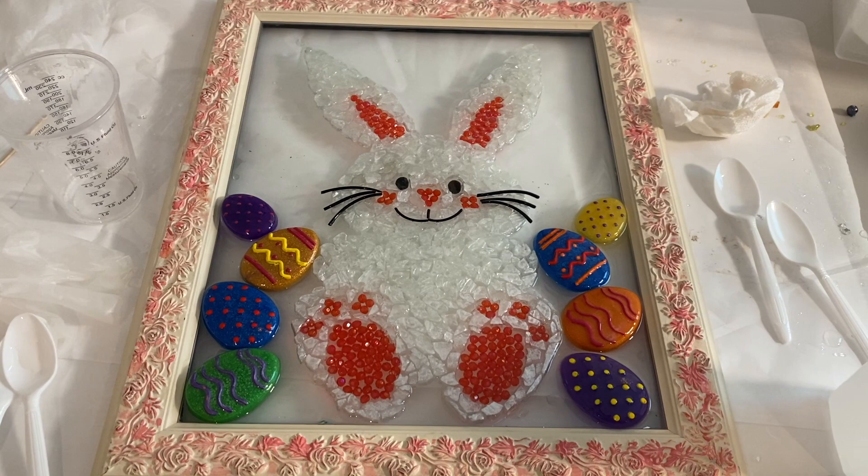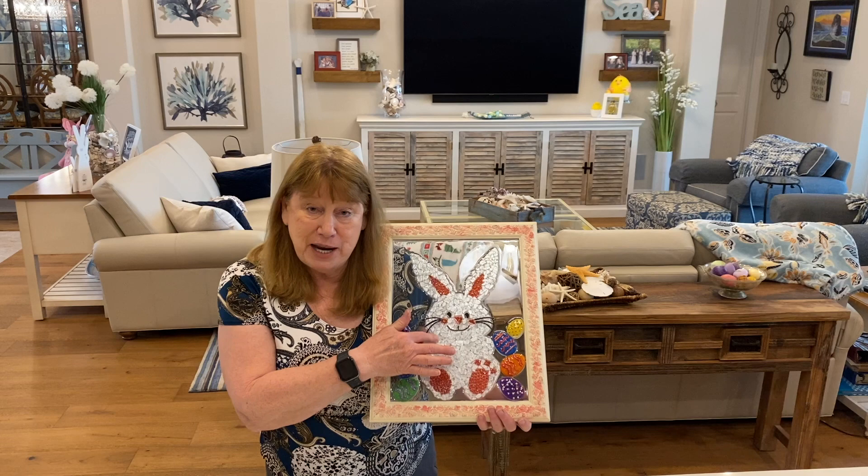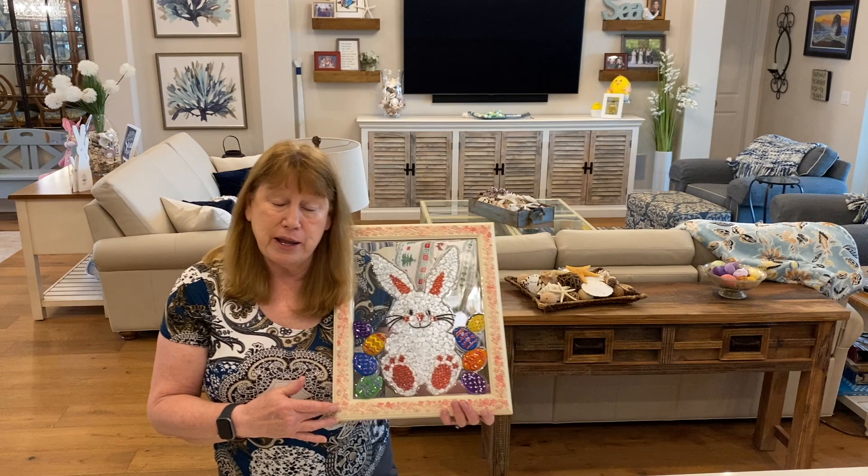Hi everyone, I hope you like the Easter bunny. When I first got finished putting him down, he was so white it made the frame look even more yellow, I thought. That's why I ended up putting the pink on there — I really didn't know what else to do. I guess I could have painted it all white. What would you guys have done?